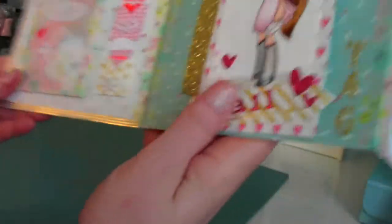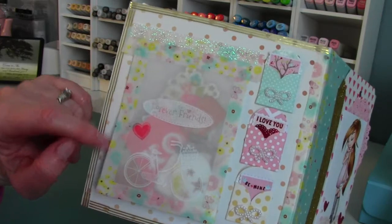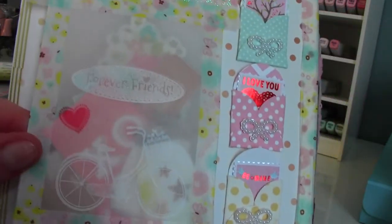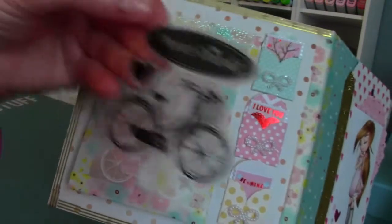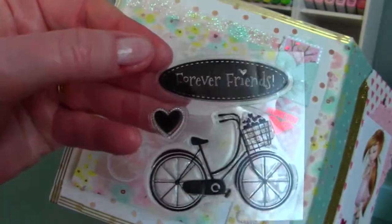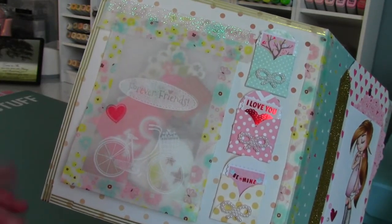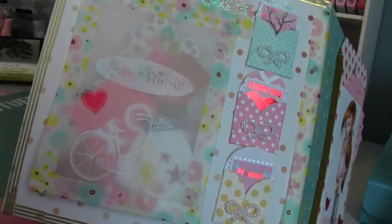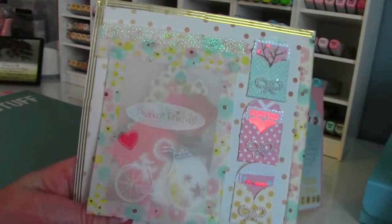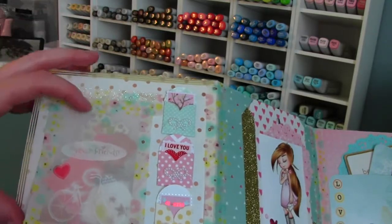I watched Feliz Loves Paper make a vellum pocket, and that's what I did here. I used a stamp set called 'Forever Friends' — there's a bicycle filled with a basket of hearts. I inked up the bike and 'forever friends' in white ink and stamped it on the vellum, then did the heart in red, and used my heat gun to dry that. I filled the pocket with some of those mason jars and a whole bunch of goodies.